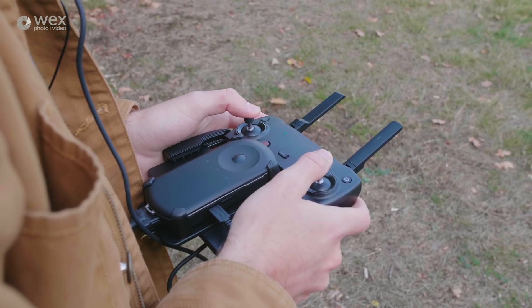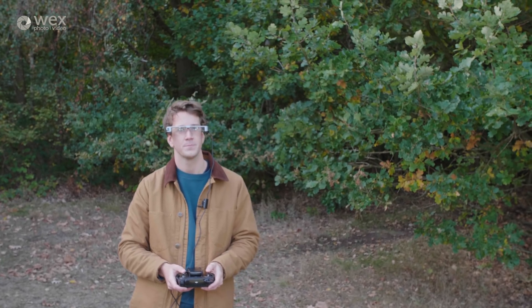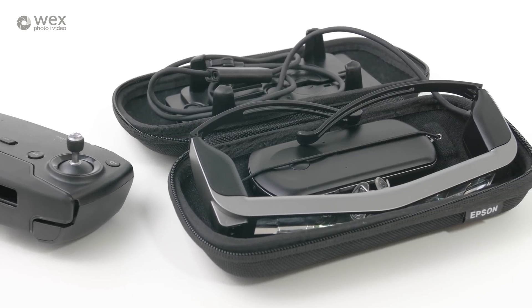The battery life on the glasses is really good actually — it's about six hours, so way better than your drone batteries. Lastly I was really impressed by how portable it all is, so you could fit the glasses, the controller and the controller mount all in this little bag that they provide.